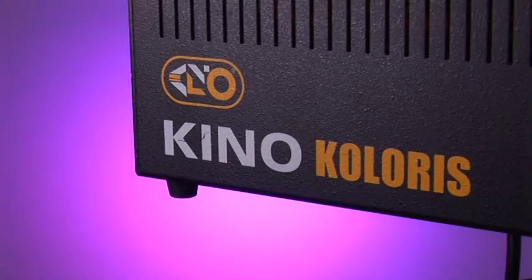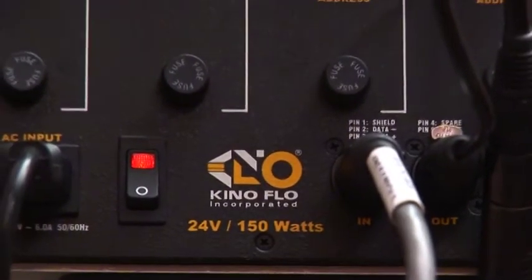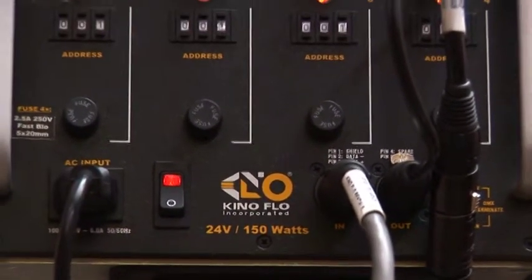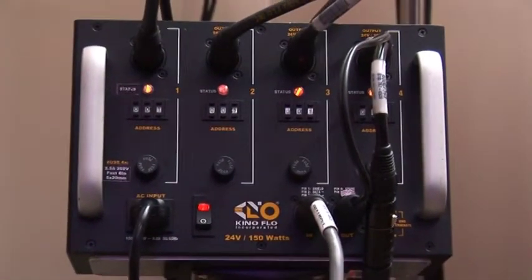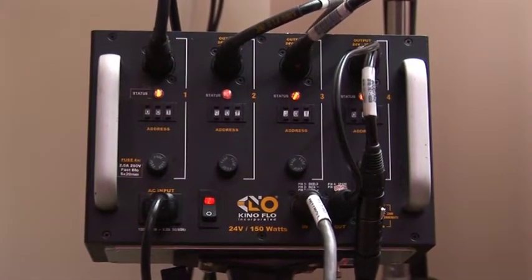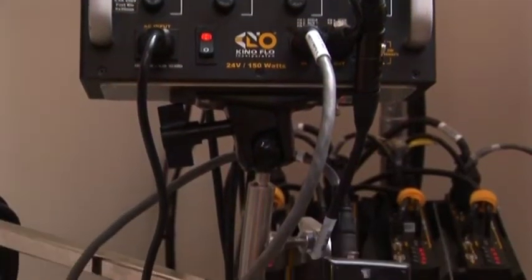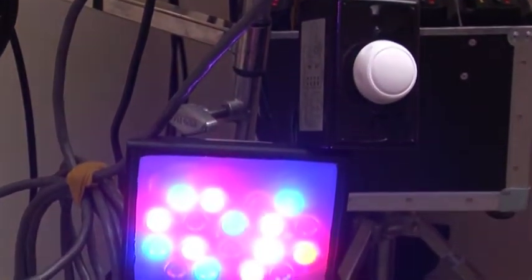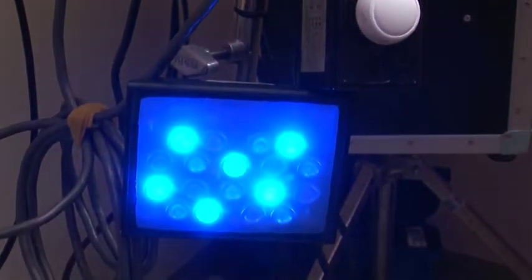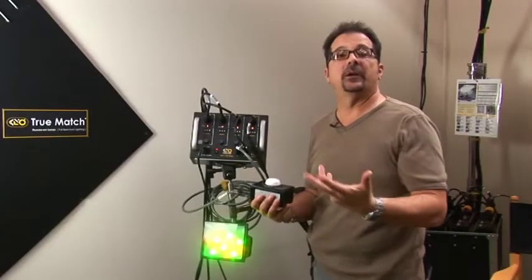This is the Calora system — the only LED system we've produced. It will control any RGB DMX LED source. This particular one runs up to four fixtures, and you can daisy-chain DMX from this to as many subsequent units as you want. Each lamp has an individual channel so you can run them individually, or run them all on the same channel so they respond equally.